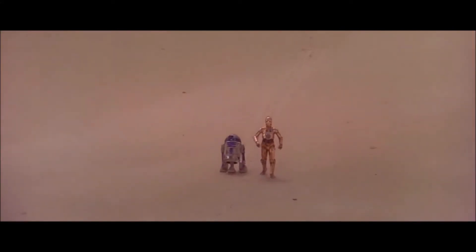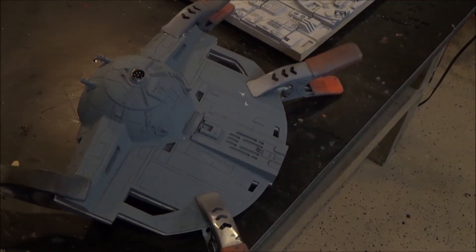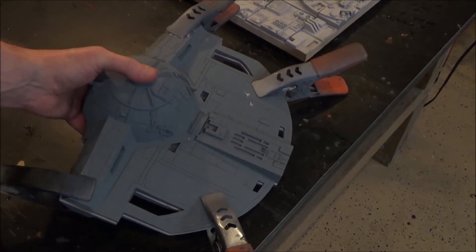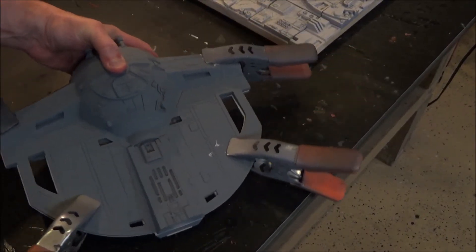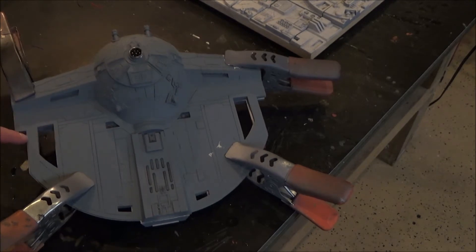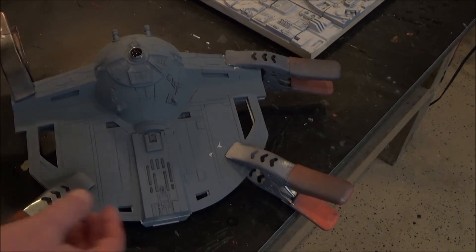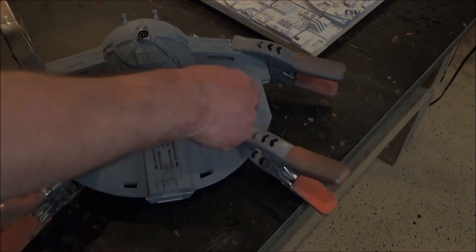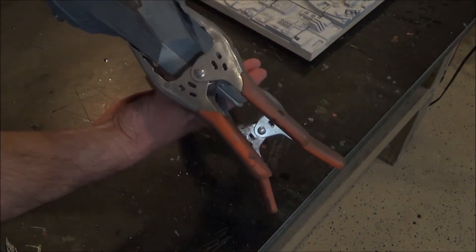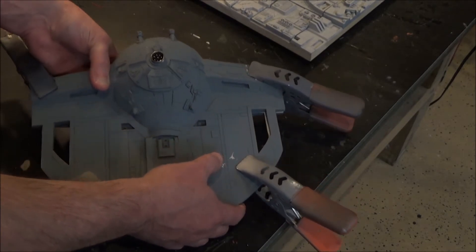How did we get into this mess? I fit the top and bottom holes together and, big surprise, they don't fit perfectly — it's off. But I did the best I could, so I'm going to have to make a lot of adjustments there and to the front. I'm going to let that cure.